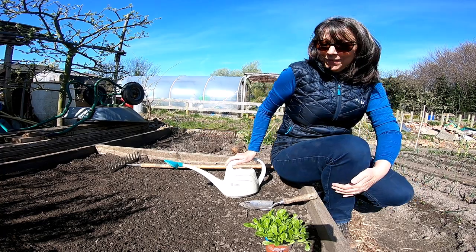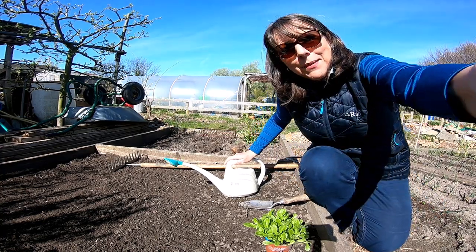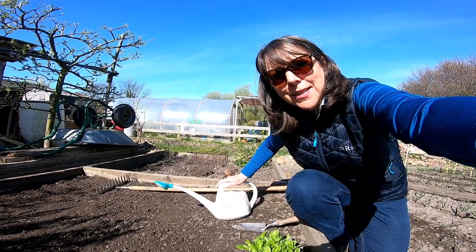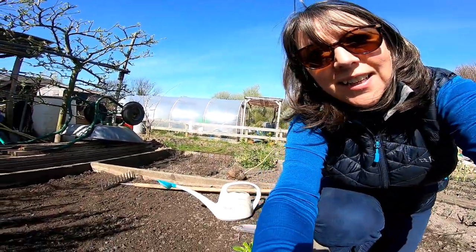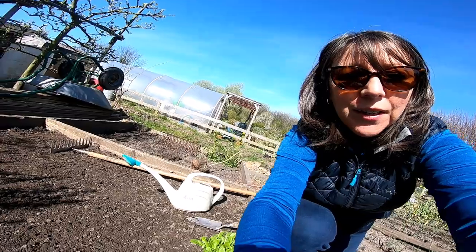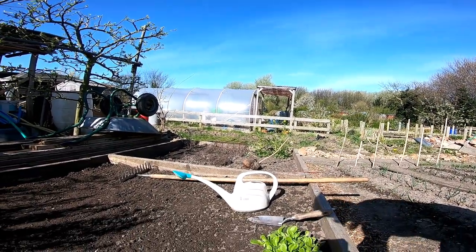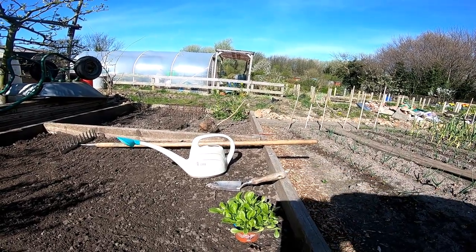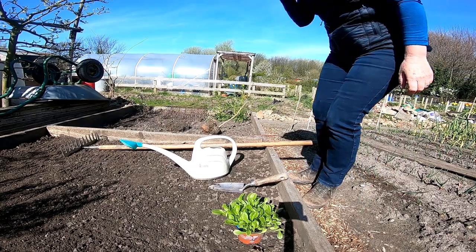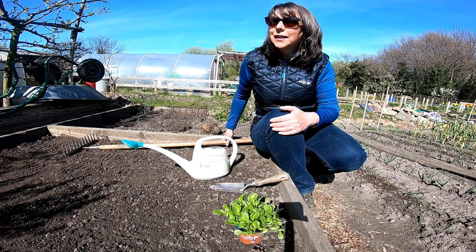Hiya. I'm not sure if you can see me or quite how this is going to work. I might just adjust that a little bit, see how that is. Hopefully that's a bit more stable and you can get to see me as well in here.